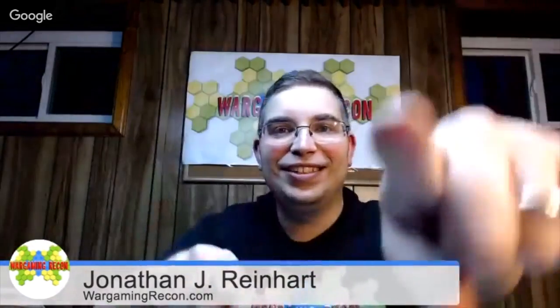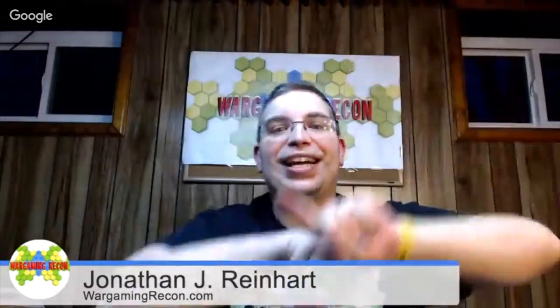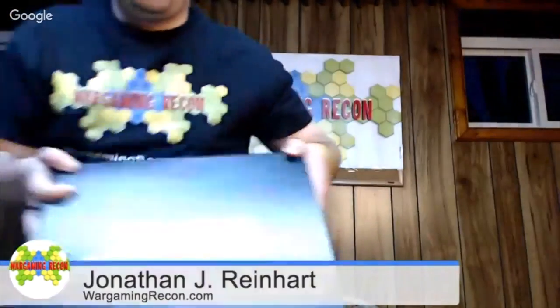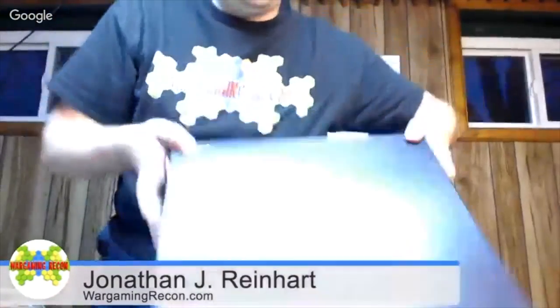Yes, all of you, again, in this unboxing video. So I've done a few others on Cigarbox Battle Mats, and I'm recording with one of them right here. And I also did Wargamer's Terrain. Wargamer's Terrain right here is something else. So today's a very special thing.